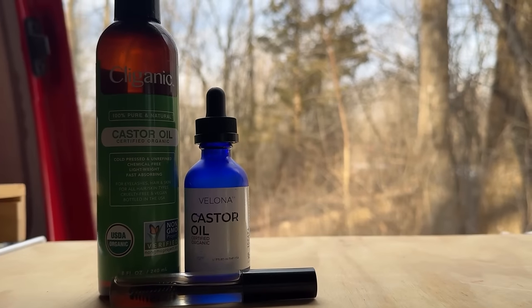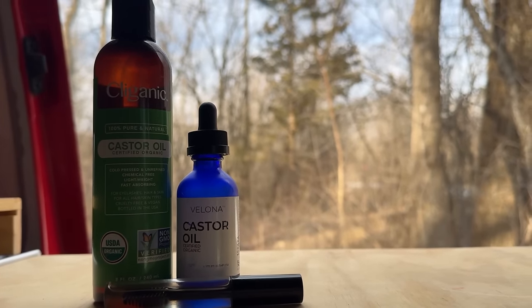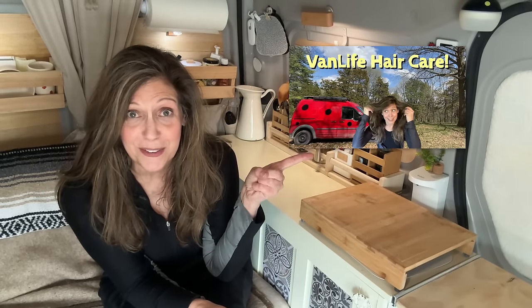You can also rub a little castor oil on your scalp at night — it really helps with hair growth. I could do a whole video on the benefits of castor oil, but it really is good for skin and hair. For more hair care tips, check out this video. If you want a PDF of the recipes I've talked about today, check out the description below. As always, thanks for watching and I will see you in the next video.